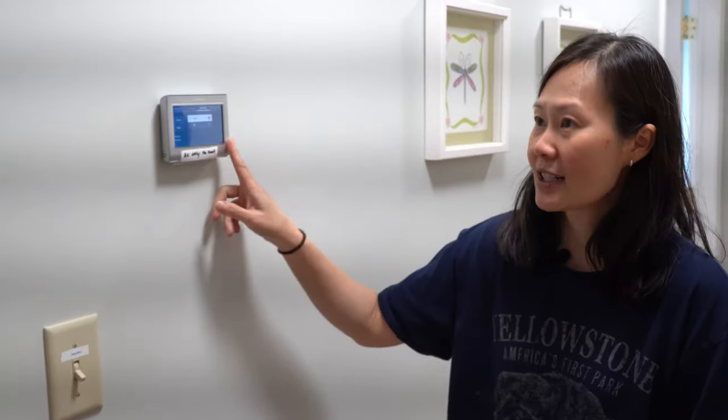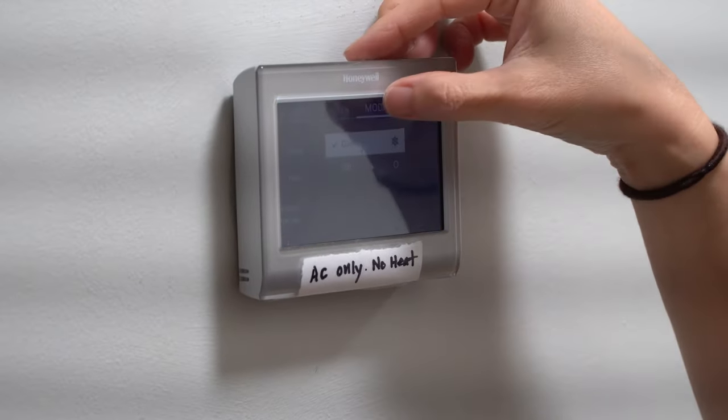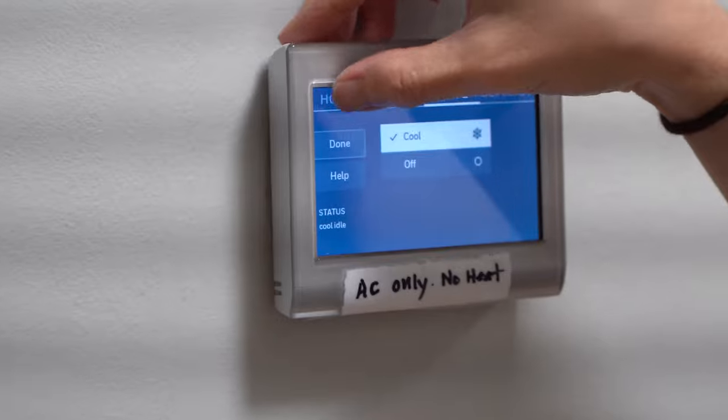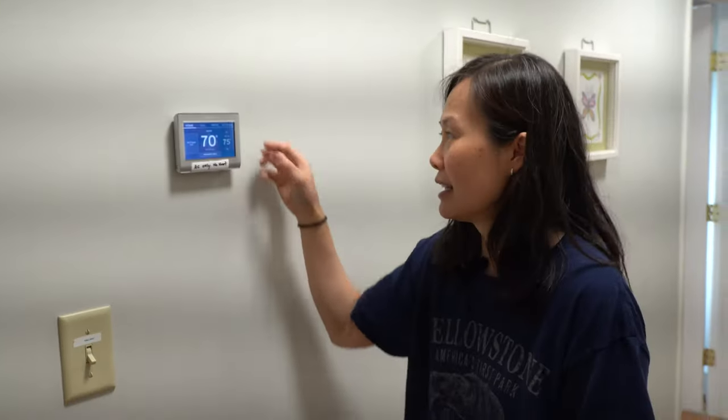The last AC unit is found upstairs and cools the entire upstairs. While the downstairs is cooled by two ductless units, we also have an additional window or portable unit in bedroom one since it gets a little hot in there. Upstairs, all of the AC is central air and it's controlled with one thermostat, found in the hallway by bedroom six and bathroom four. The sign says for AC only — there is no heat. You will turn it on by selecting the mode button, select cool, hit done, and then use the up and down arrow buttons to set your preferred temperature.